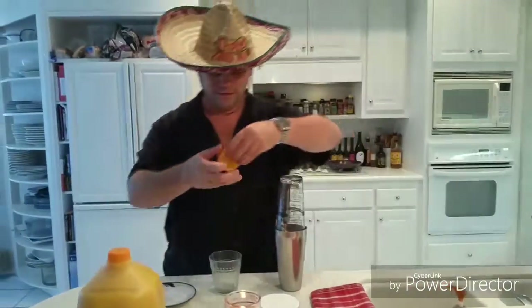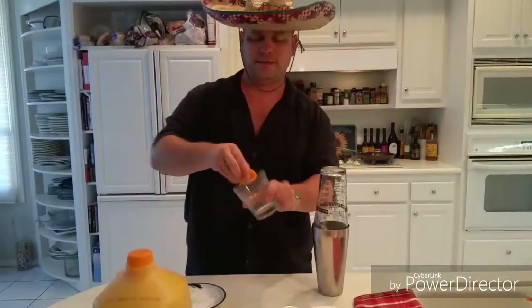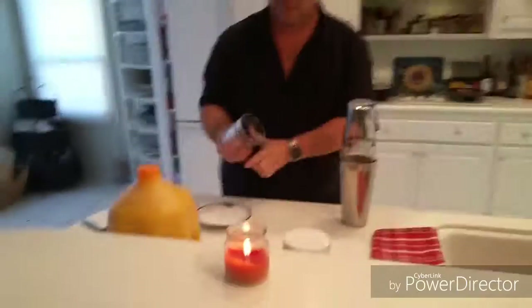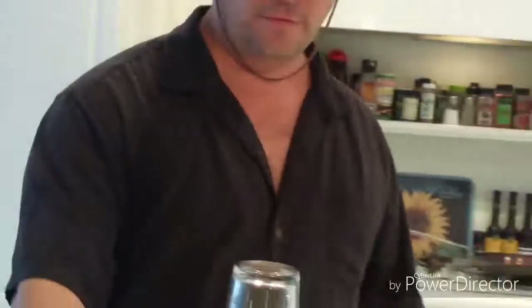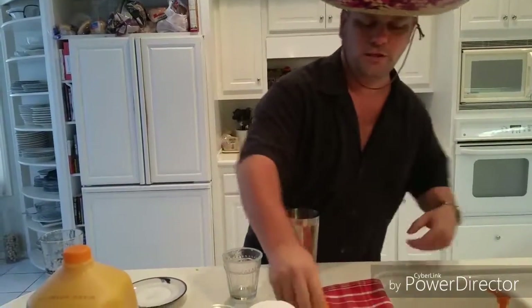I've got some sliced oranges. I'm going to take one around the rim of the glass, set it back aside. Salt on a plate.